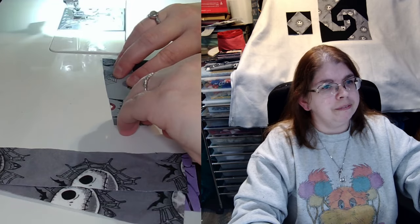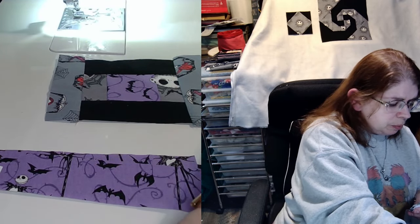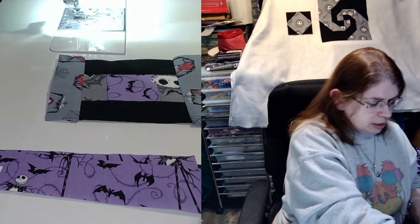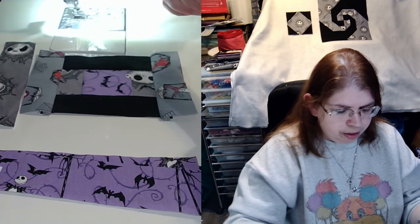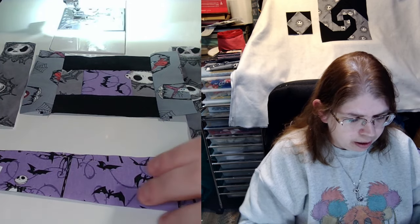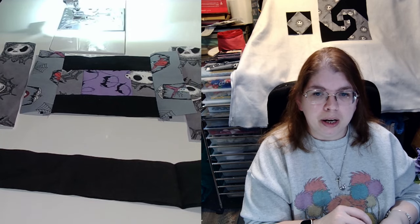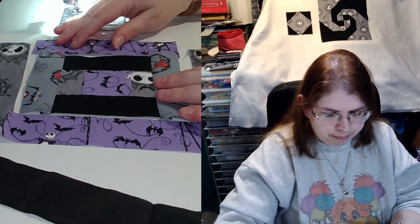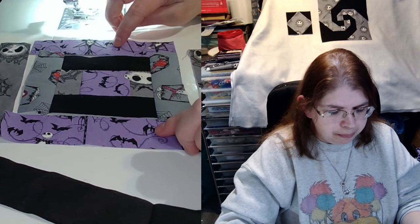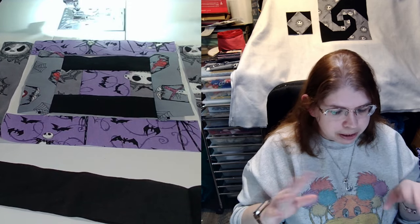Tell me down in the comments — if you are following along with me on this, what design are you using? What color fabrics or what theme of fabrics are you using? So next we are going to add on our B blocks, which measure one and a half by six and a half. Now I'm going back to my purple and my original gray-black Skellington fabric, so I can keep swapping around as needed.